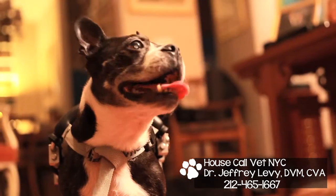Hi, this is Dr. Jeffrey Levy, a house call vet here in New York City, and I'm here with Shirley and Beau. Today we're going to perform a nail trim on my patient, Beau.